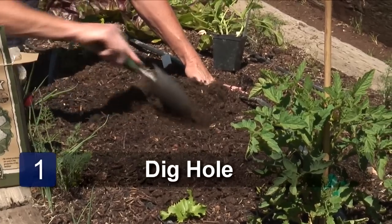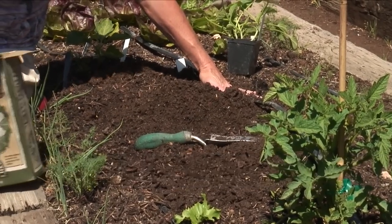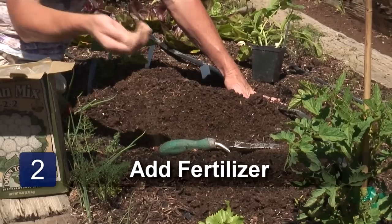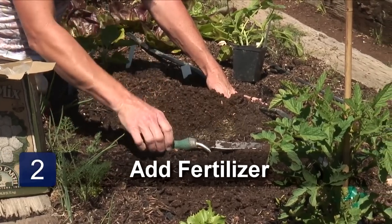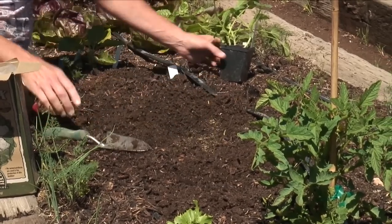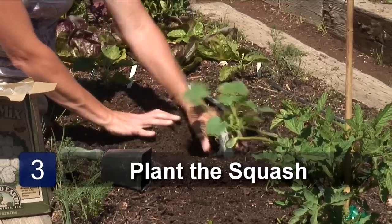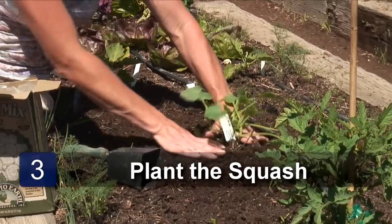We're going to dig a little hole to be planting our yellow squash in, but we want to add some of our well balanced fertilizer, a tablespoon to two tablespoons, and just sprinkle it in there, work it into the soil, pop our little yellow squash out, put the soil in around it, firm it in.